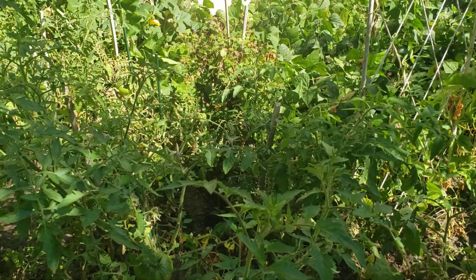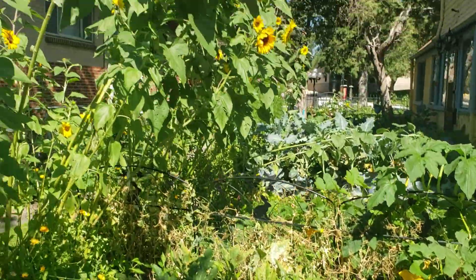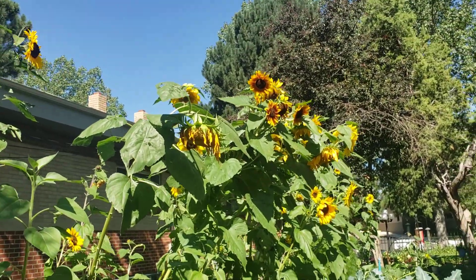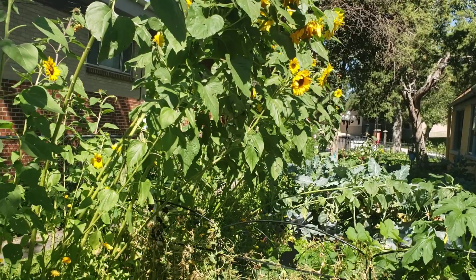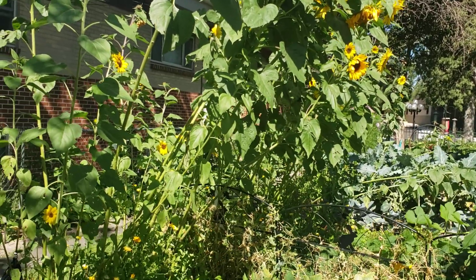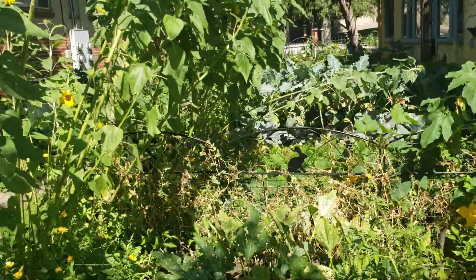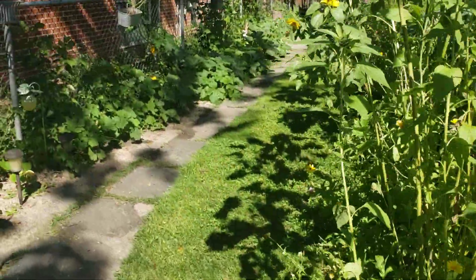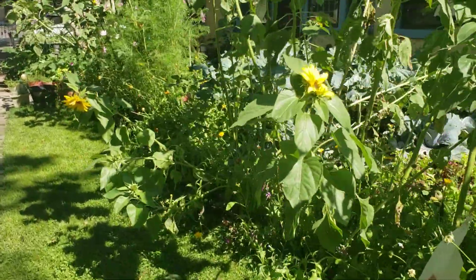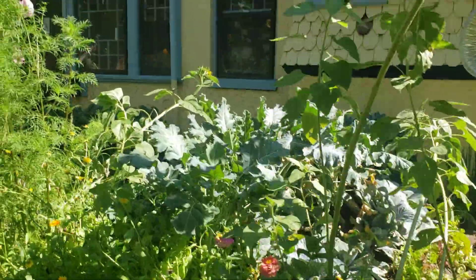Now we're battling squirrels. We have squirrels that keep getting into our sunflowers - they have destroyed probably 20 or 30 sunflowers at this point, and now they're starting to actually attack some of my squash. So we are putting some more pans out in different areas, and hopefully that'll keep them deterred.